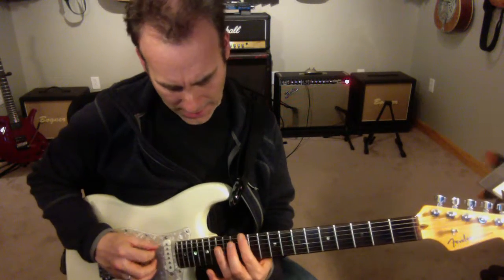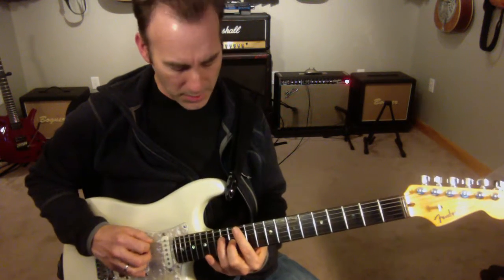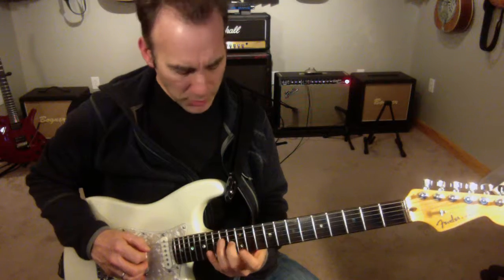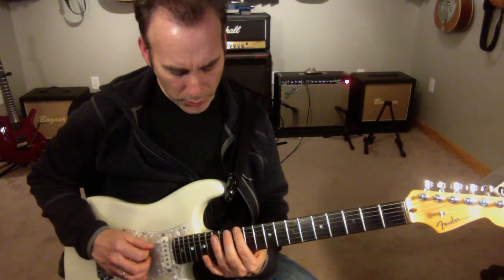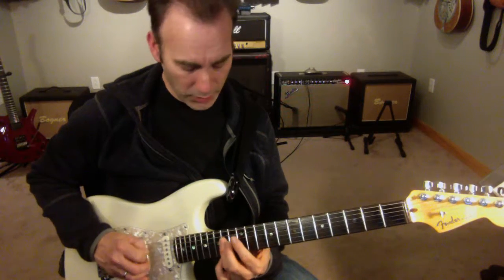I'm going to do down, down, and then my middle finger. So I'm going to do E, B, G sharp, and then I'm going to do the same split sets going up: root, 3rd, 5th, 7th, root.